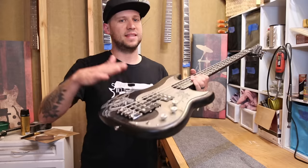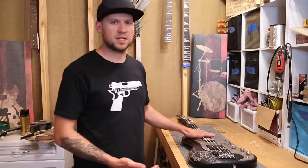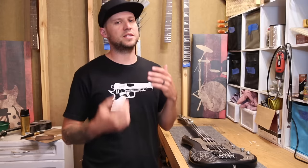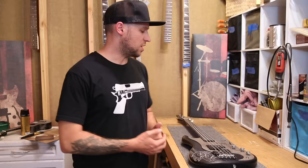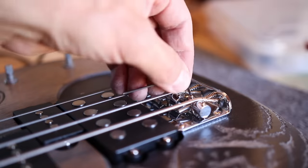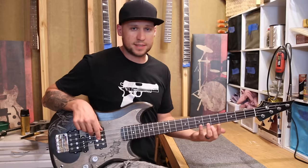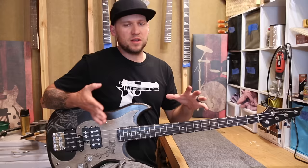Adjusting your string height at your bridge saddles is very similar to the nut piece — it adjusts your overall string height across the entire fretboard. But the more important purpose is to get that perfect radius, which is how your strings hover across the radius of the fretboard. My trick for doing this step without any gauges is to string up the bass with whatever gauge strings you want, tune it, and then just play your bass. A little bit of fret buzz is okay; it's not going to come through on recordings or through your amp. But a lot of fret buzz will.